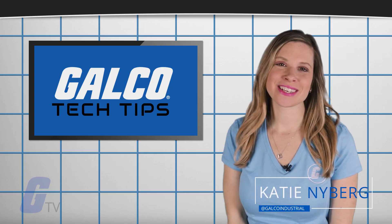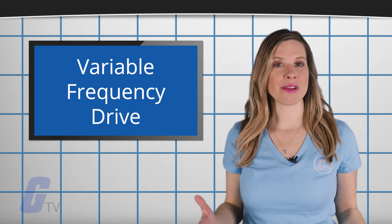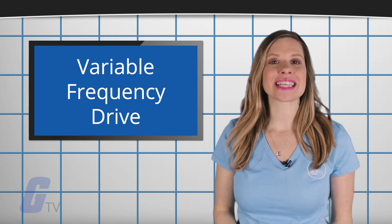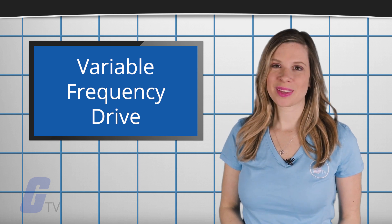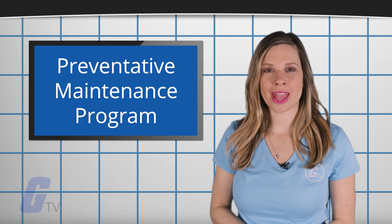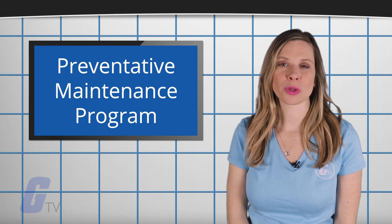Hi, I'm Katie with your GalcoTV Tech Tips. It's important to maintain your variable frequency drive for maximum performance and safety, and doing so is easier than you may think. Integrating these simple steps into your preventative maintenance program can help ensure many years of trouble-free service from your drives.